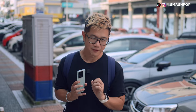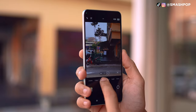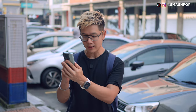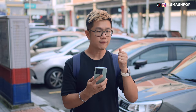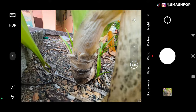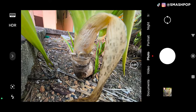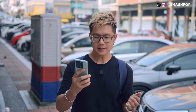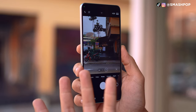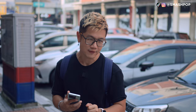Nothing is perfect though — there are two things I'd like to flag. First, there is no macro mode; I couldn't find it even under 'More', and switching to ultrawide for macro doesn't get very close since the focus distance is too far. Second, the telephoto is only 2x, and in 2023 that's just not enough — we need at least 3x or 5x.